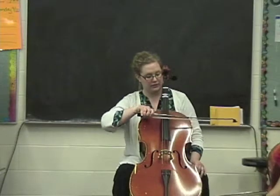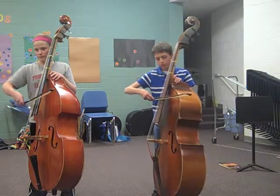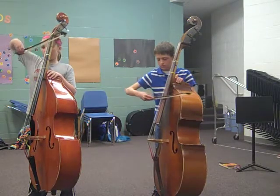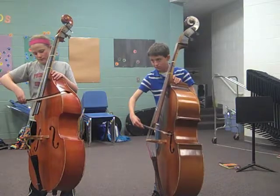If your bow goes crooked, they're going to fall off. Up and down. Concentrate on keeping your bow straight. Good. Now set your bow on the D string.